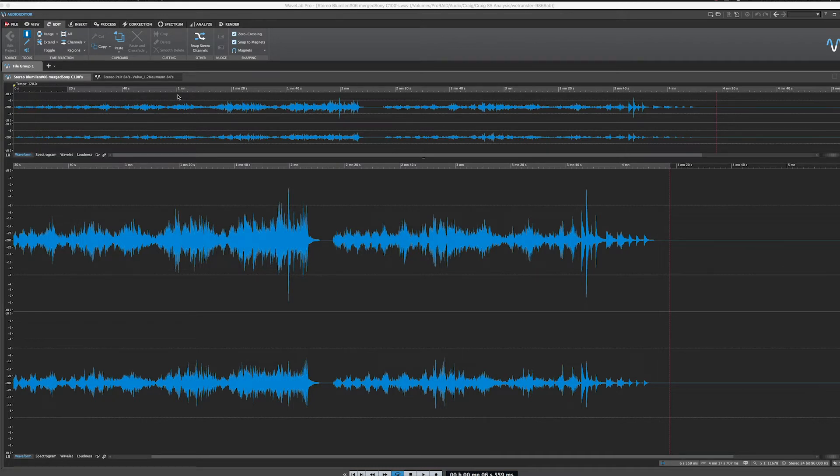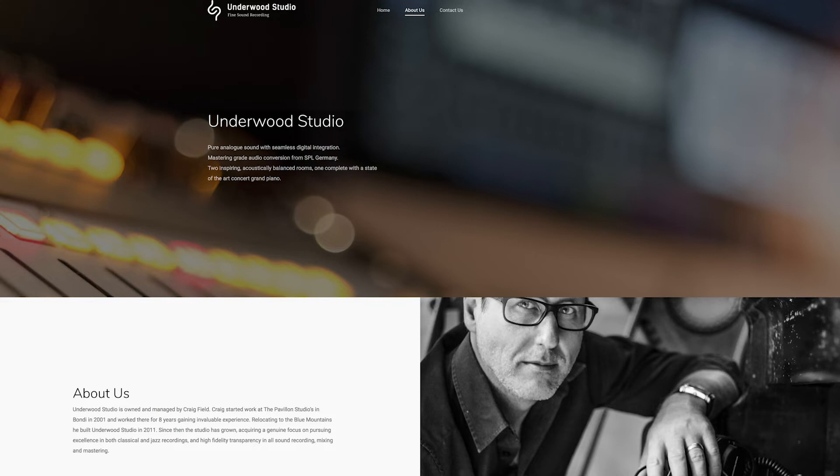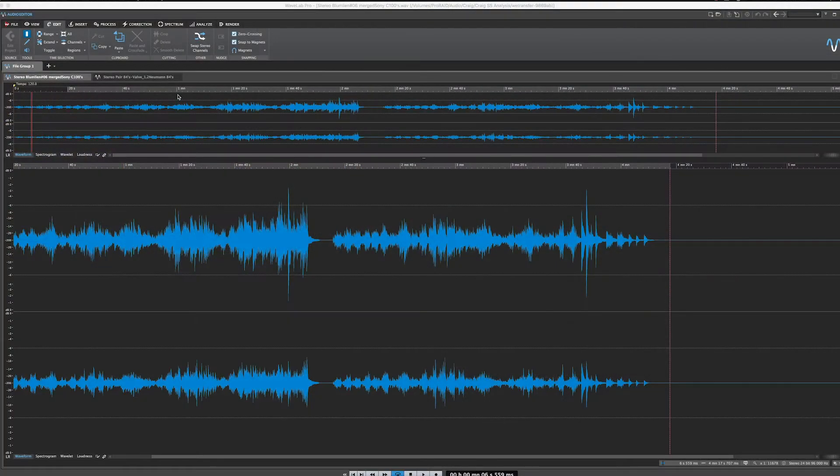Here we have two audio files supplied by Craig over at Underwood Studios, Sydney's premier classical recording studio. He had the opportunity to put these mics head to head with a stereo pair of the vintage Neumann KM84s - not to be confused with the KM184s. These are the older ones, which are renowned for having an ultra linear frequency response. We're going to see shortly how this Sony microphone just completely outperforms anything you've ever heard.